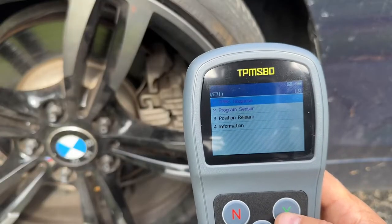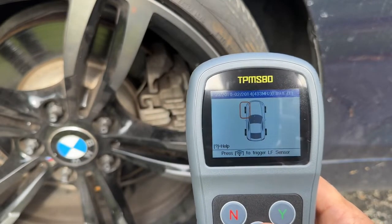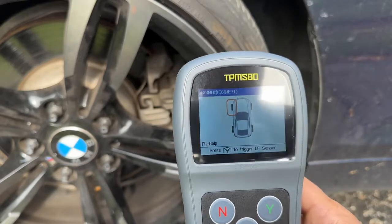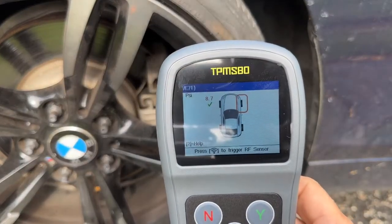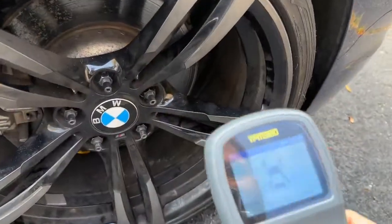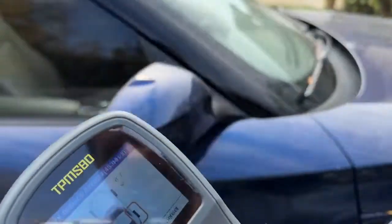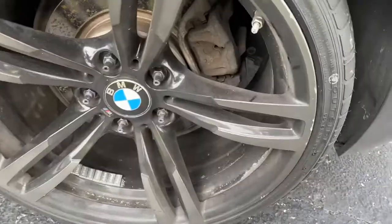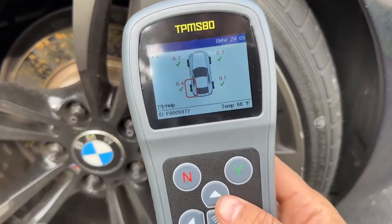Now I'm going to go around the car one more time and do the TPMS diagnose — going to each sensor to tell the car where each one is. At the driver's side front I hit scan, it found the sensor at 8.6 PSI. Going to the next wheel — done, 8.7 PSI. It shows the temperature as well. Next one is at 9.1 PSI. And the last one — there you go. All four sensors are detected.